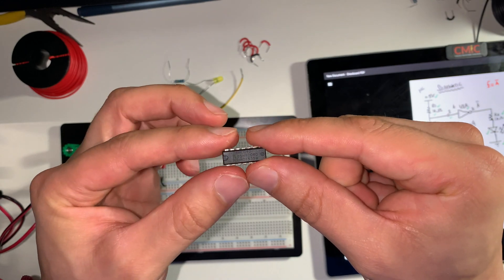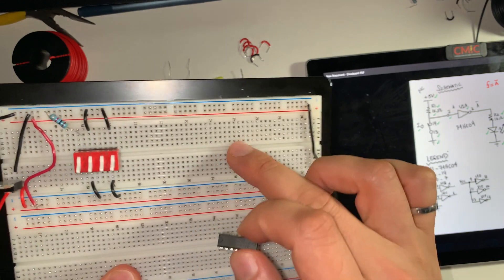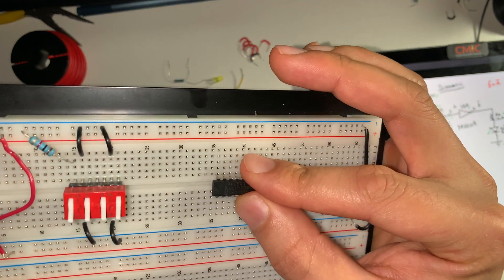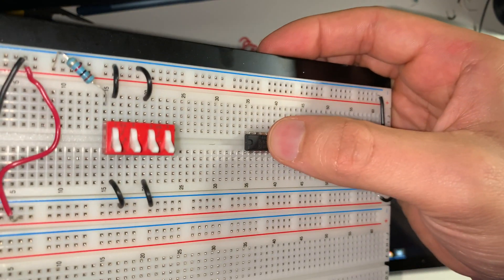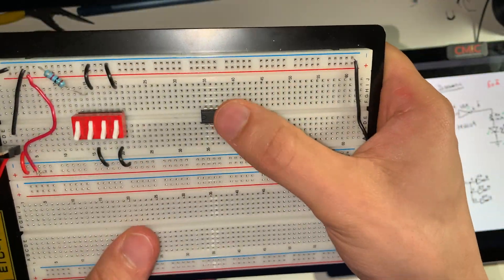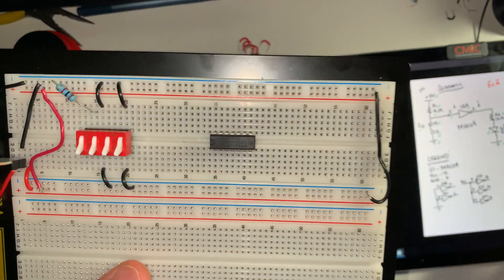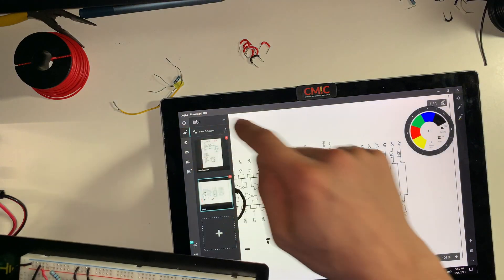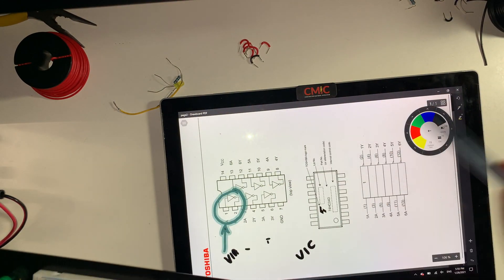So how we're going to place this on our breadboard — it goes in between this valley here. You cannot place it like this; it has to go like this. We're going to place it on row 35 and then gently push it in. Once you push it in, it should be secured on the breadboard.